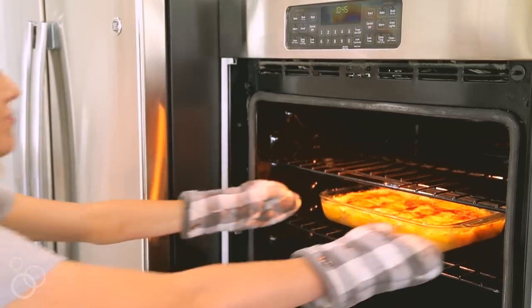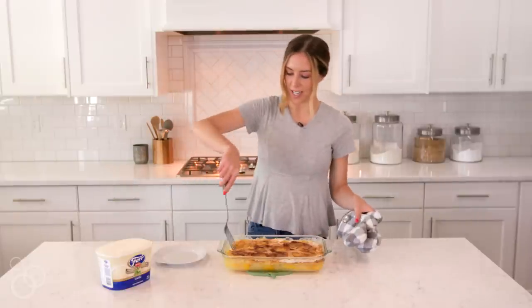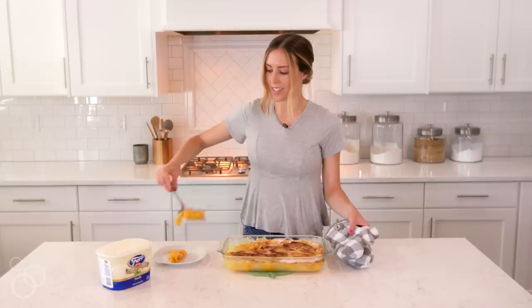After your peach cobbler dump cake has cooked for about 45 minutes, or the top is golden brown, you are ready to eat. You can just serve it up — we like ours with some vanilla ice cream on top as it melts. It's a perfect summertime treat.